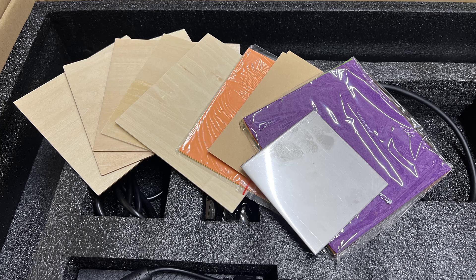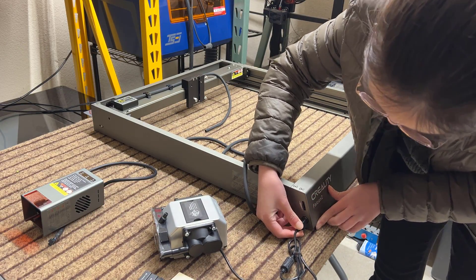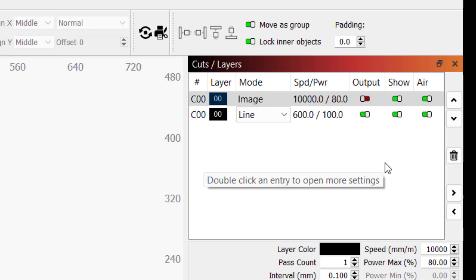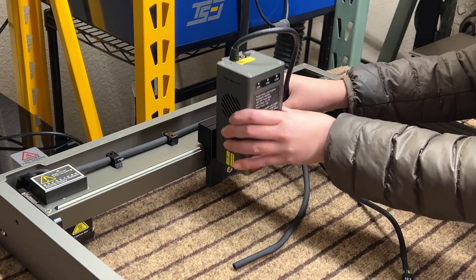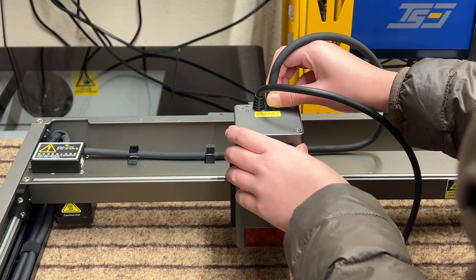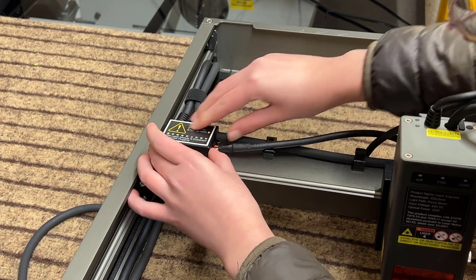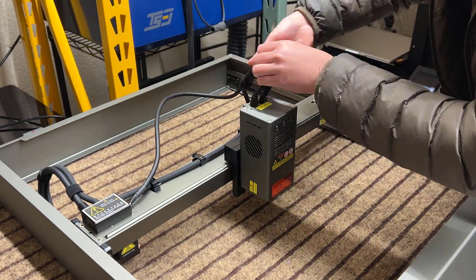We also have some 2mm plywood and other sample material. To begin, connect the air pump cable to the machine, which will draw power from the device and allow the air pump to be turned on and off using G-code. Connect the air tube and mount the laser module on the x-axis, securing it with two thumbscrews on the side. Connect the other end of the air tube to the laser module and plug in the cable from the module into the left side of the x-axis connector.